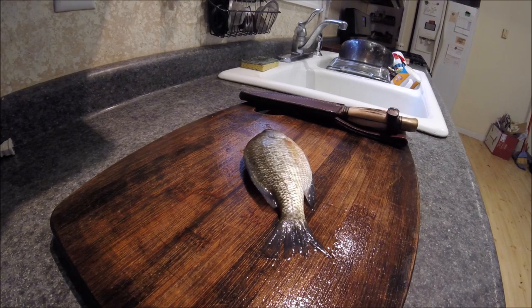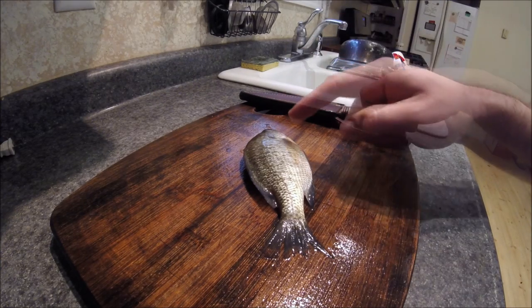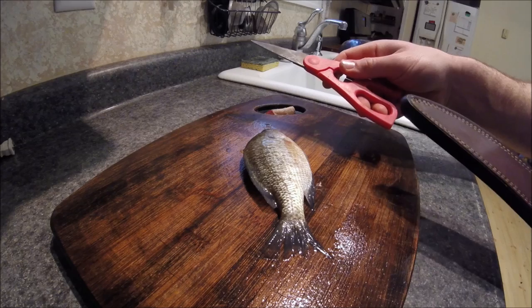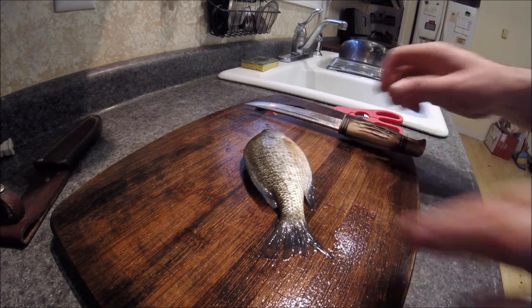Using cut bait is a great way to catch catfish, so today I'm going to show you how I prepare my cut bait for catfishing. Things you're going to need: some sort of bait fish to cut up — this is a bluegill — a good sturdy knife, and some scissors, which also come in handy. Scissors are optional; you can do it all with a knife.